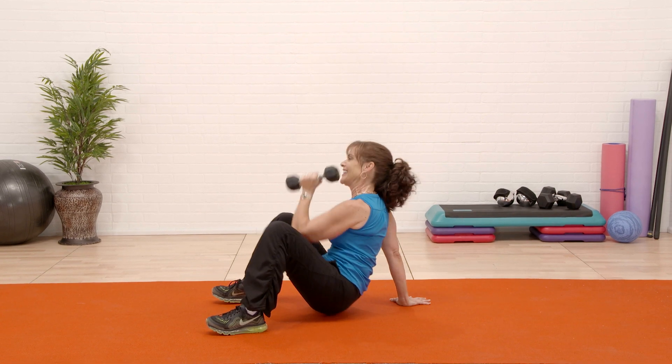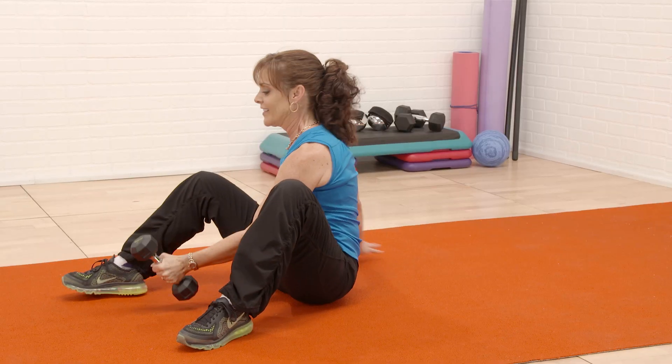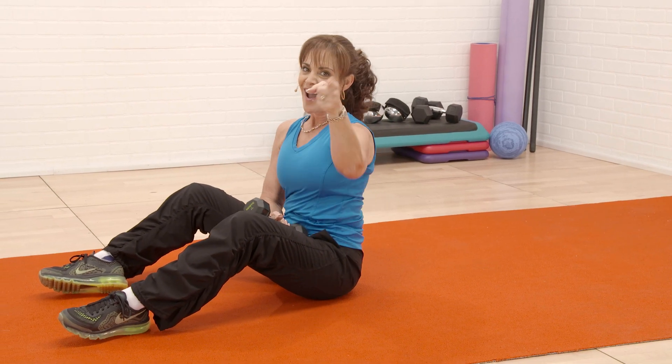Lift, give me one more. I hope you enjoyed functional floor work. Until next time.